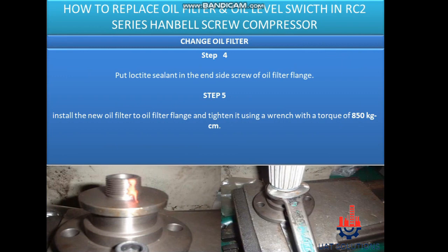Change oil filter. Step 4: Put Loctite sealant in the end side screw of the oil filter flange. Step 5: Install the new oil filter to the oil filter flange and tighten it using a wrench with a torque of 850 kg·cm.